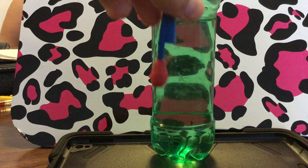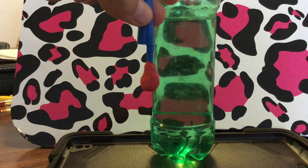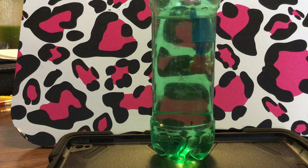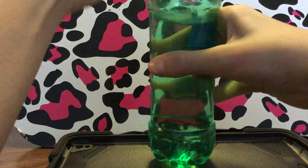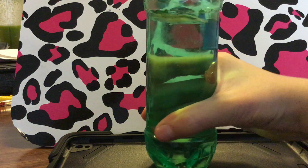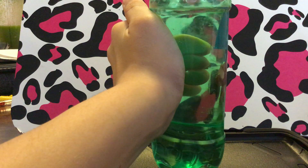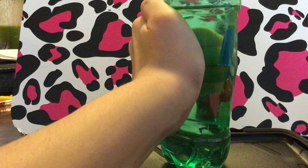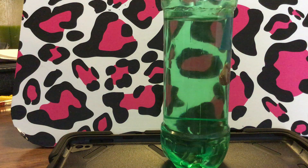What works best is if I have my modeling clay shaped like this, and you just put it on the cap like that. You pop it into the bottle, put the cap on, and just squeeze. And then when you let go, it just goes right back up.